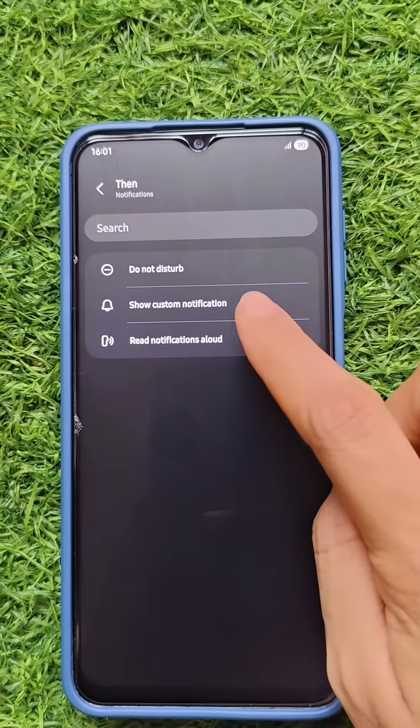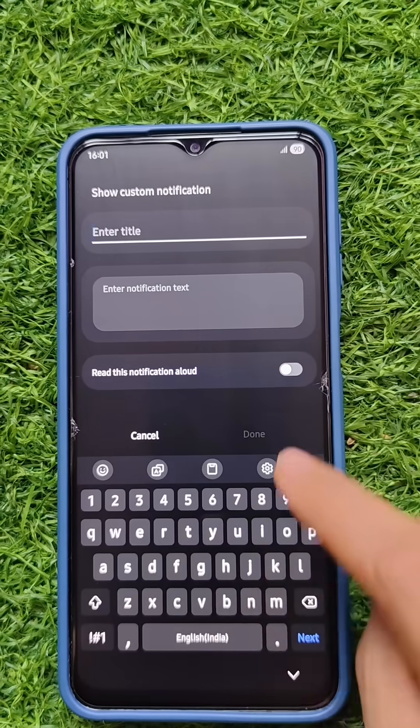For that, choose Notification and then select Show Custom Notification. Provide the title, which will be displayed in the notification.